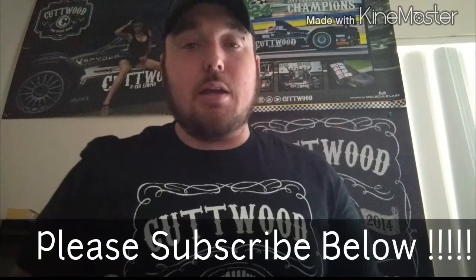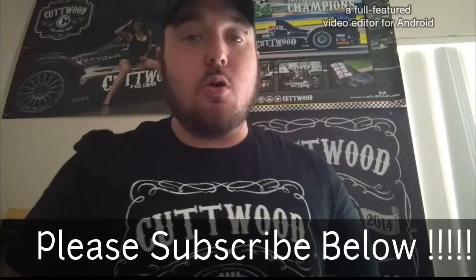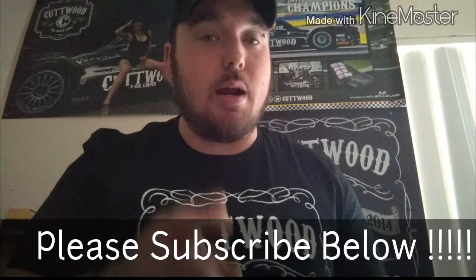I like how I can always add VG juice to it to lower the nicotine levels, or they do sell it at zero nicotine for those of you who just want to vape for the juice flavors. Go give this a try — if you like strawberry, you will not be disappointed. Remember to subscribe below, and enjoy following me as I continue to tell you more about Cutwood. Next video: Sugar Bear.